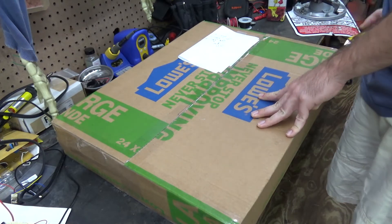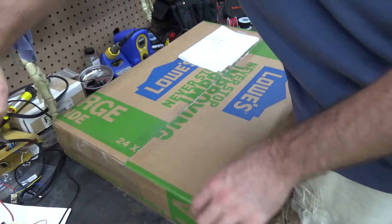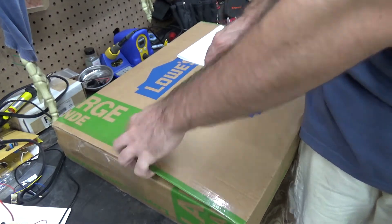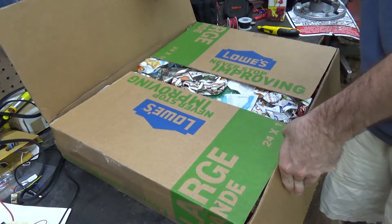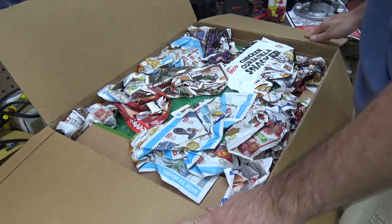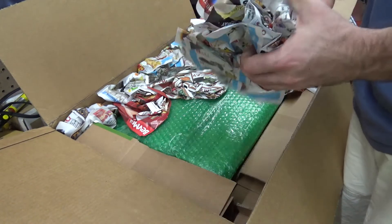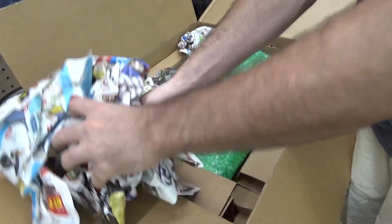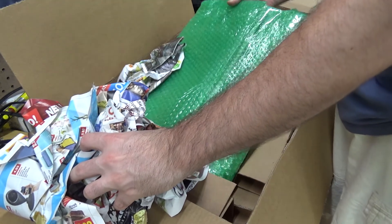I got this on eBay and so far with the exterior of the packaging I'm really happy with the packaging. It came with three coupons — that's always a benefit. Yeah, this packaging rocks.